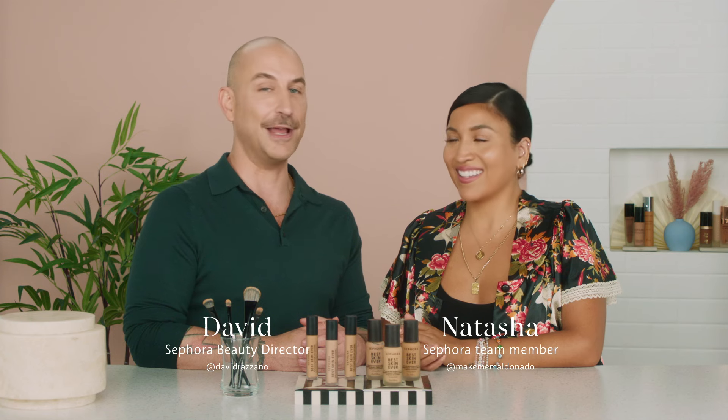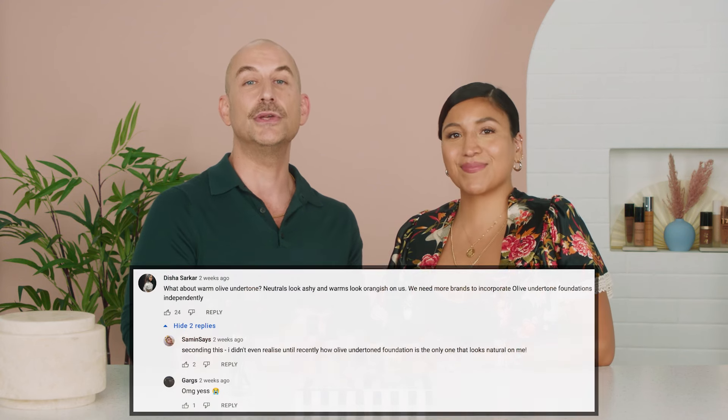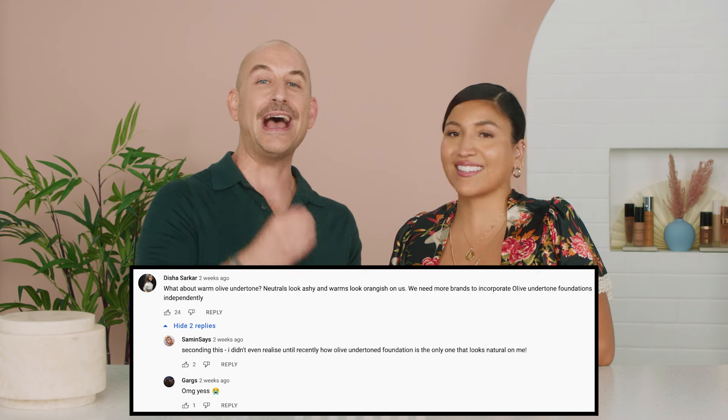Hi everyone, I'm David and I'm joined today by my beautiful co-worker and friend, Natasha. How are you, sweetheart? So well. I'm so happy she's with me today because we have been listening to you all and we heard you. We are bringing you a video on how to find the perfect match for a foundation when it comes to olive skin tones. And as you can see, Natasha's got olive skin and the perfect complexion of foundation and concealer on. So stick around because I'm going to show you exactly how to achieve that for yourself.